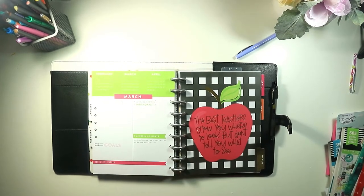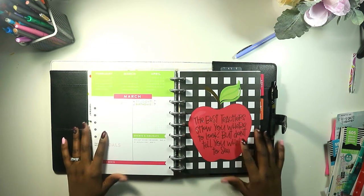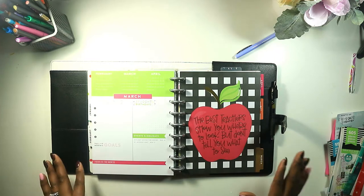Hi guys, welcome back to my channel. This is Soi from The Classy Sassy Life. I know, where have I been? Well, I have been sick. My family has been sick. I've been out of school. A lot has been going on in the month of February, so I am super excited about March.